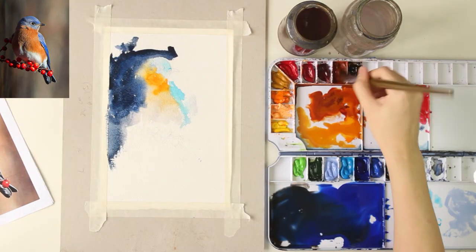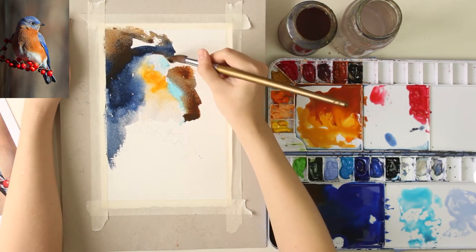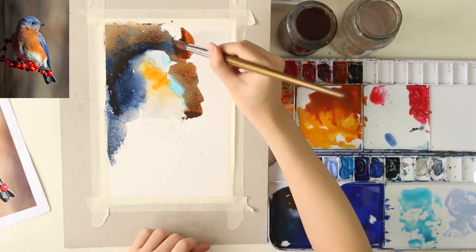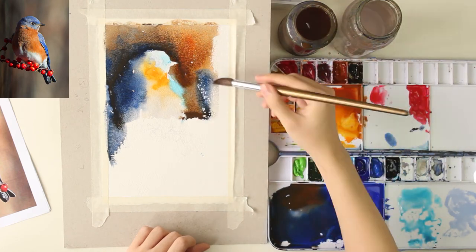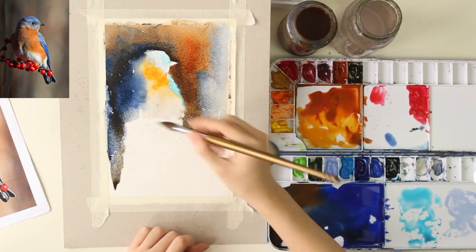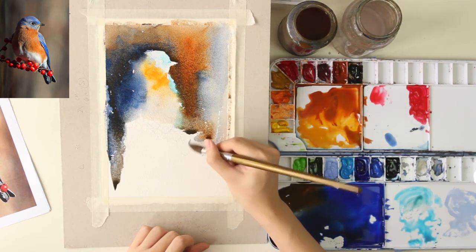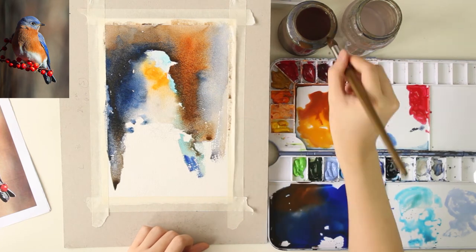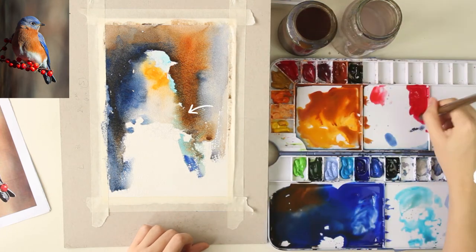I quickly change to a bigger brush to paint big areas. I tilt my board slightly so that the paint flows down, creating smooth downward watermarks. My plan is to make some parts of the bird blend together with the background to create a certain mood. The reason I start painting the head first is that once I begin painting the background, the head will already be dry — so the edges of the head remain clear, and only the edges of the body blend with the background.